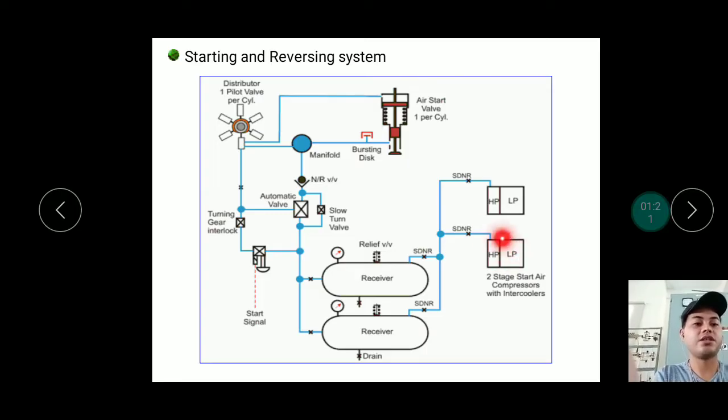After the compressor, there is a screw-down non-return valve to prevent air from flowing back. Before the main air starting air receiver, there is another non-return valve. For safety, the receiver has a relief valve and a pressure gauge so we can check the pressure level inside the tank.